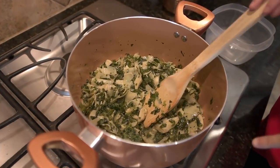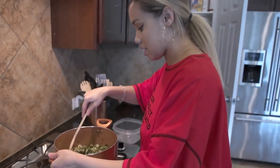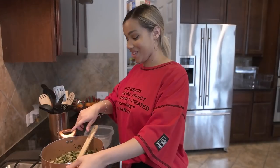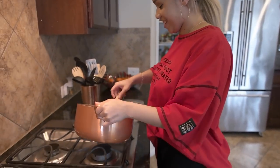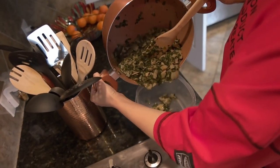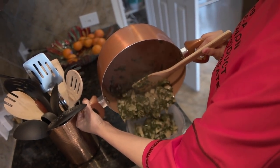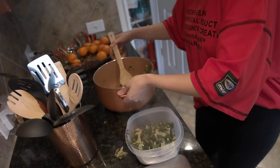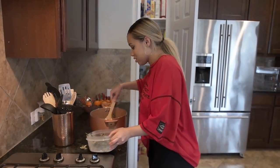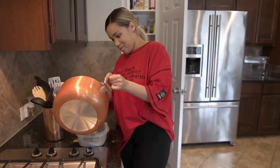You hear that sizzle and crackle? That's exactly what we're looking for. Once you reach this stage in the cooking, you're just going to pour it out into another dish. It's just such an awkward handle, so I'm going to do it one by one.